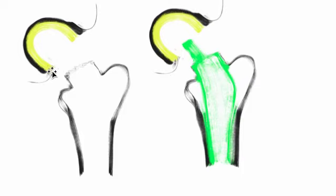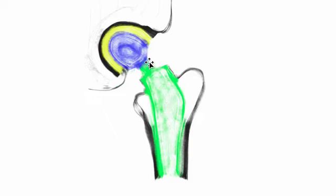Then what we will do is attach a new ball to that stem. On the other side, the black represents the metal cup, and then the yellow represents the liner. Think of it like a trash can — you put the garbage bag on the inside, that's the liner. So this liner actually snaps into this socket, and then the ball will attach to this stem.